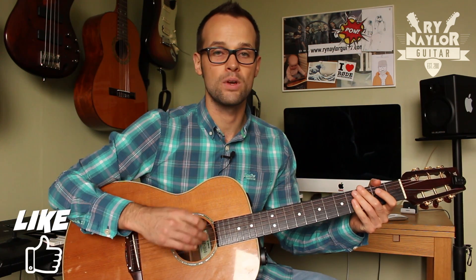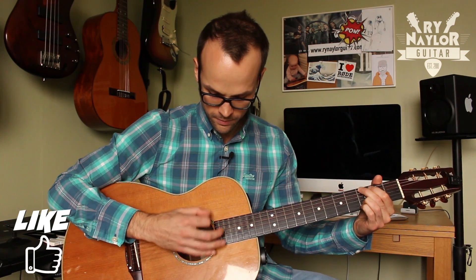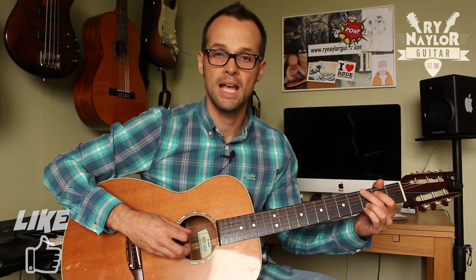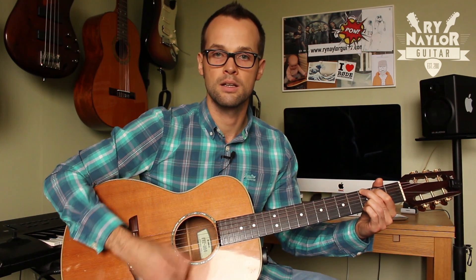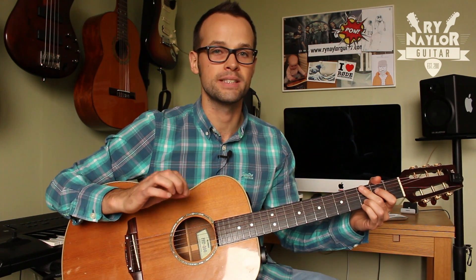Spend some time doing just that with an eighth note figure, working on getting picking accuracy — get it in really close, nice and slowly. What can help is if you do a rest stroke: that's when the pick comes through the string you're picking and comes to rest on the string below. That puts your pick in a good position to strum the chord and gives a nice quality and tone to that picked note.